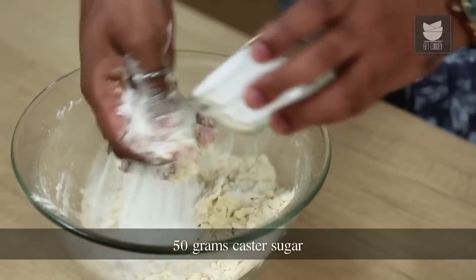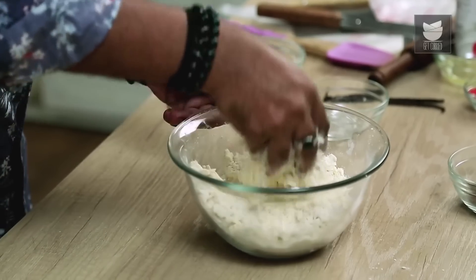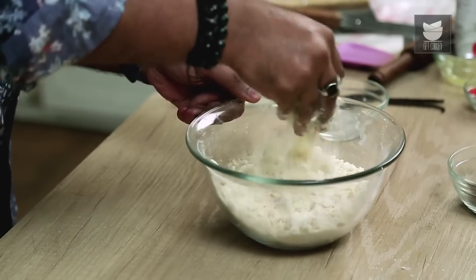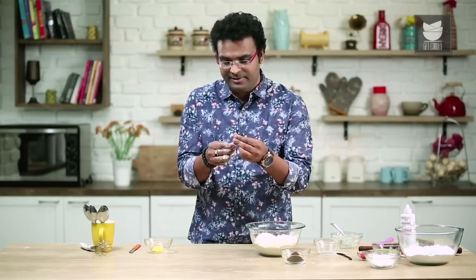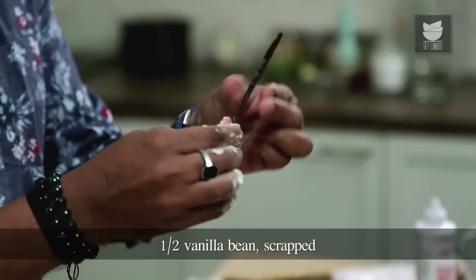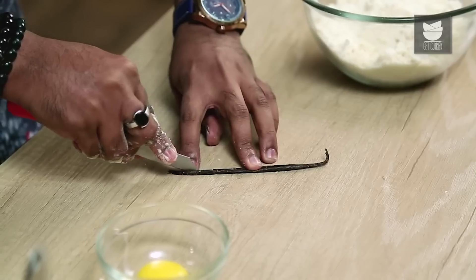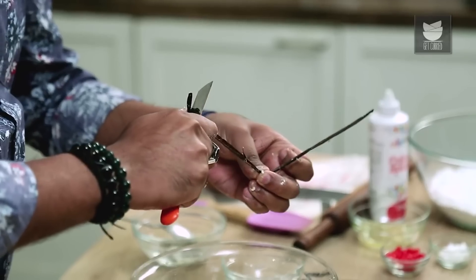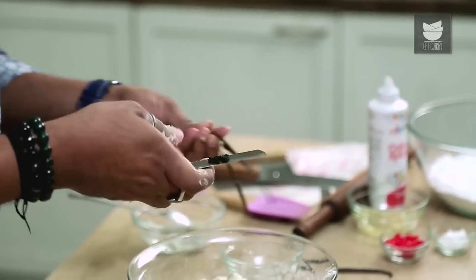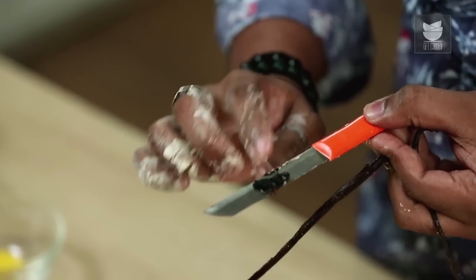The next step is to add in Caster Sugar. That's how it looks — Bread Crumb-like. To this, let's flavour it by adding in Vanilla Bean. I've taken a Vanilla Pod, massaged it so the beans open up a little, slit it in half lengthwise, and scraped the beans out on the back of a knife. These are the fresh Vanilla Beans we need for these cookies.